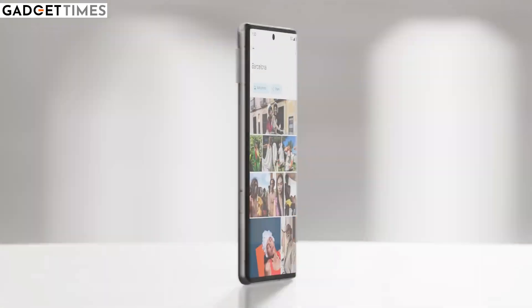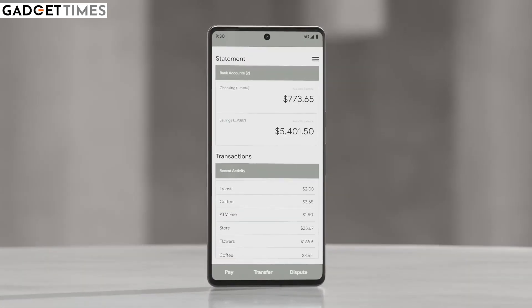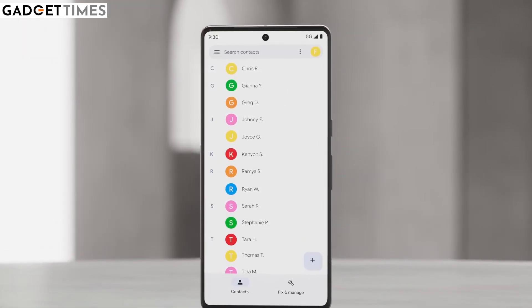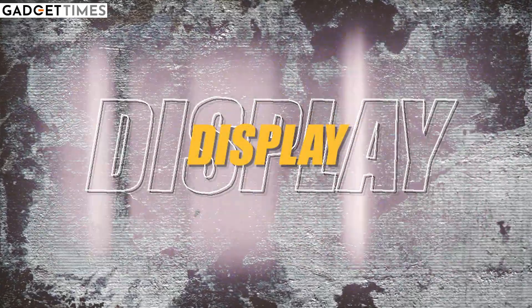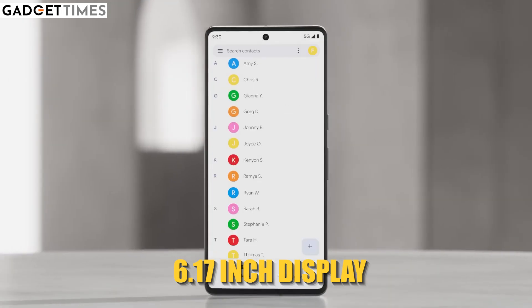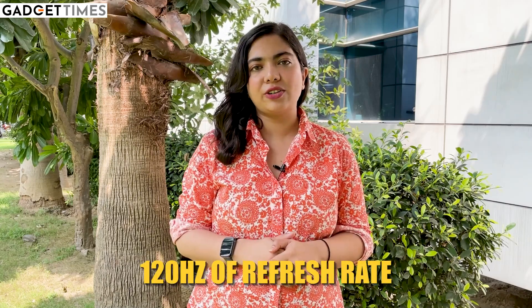For the Google Pixel 8, there are no major design changes. Talking about the display, a curved flat display can be seen, and the cut-out punch hole is where the selfie shooter will be. The display retains an OLED panel similar to the Pixel 7 Pro, with a 120 Hz refresh rate.